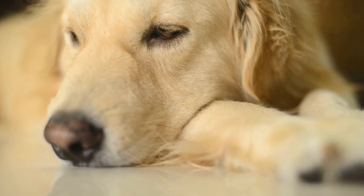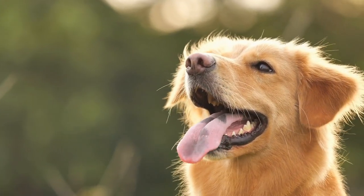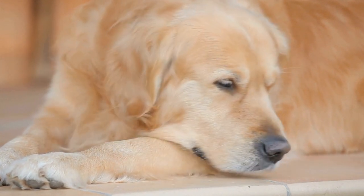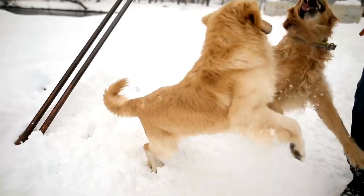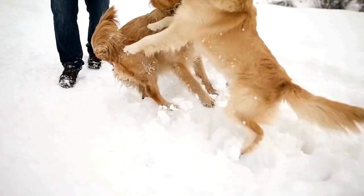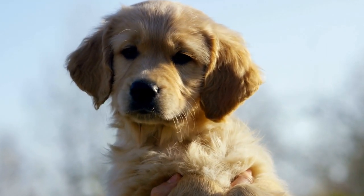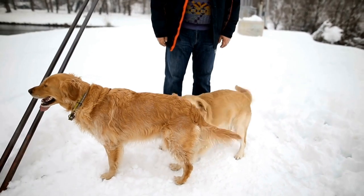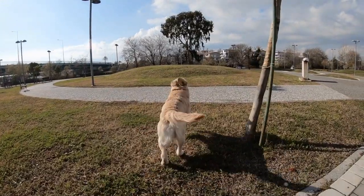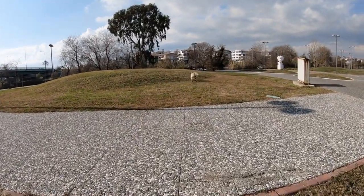Two: Paw Print Coasters — add a personal touch to your coffee table with paw print coasters. Start by purchasing plain cork coasters from a craft store. Dip your Golden Retriever's paw into non-toxic paint and press it firmly onto each coaster. Make sure to wash their paw immediately after to avoid getting paint on furniture or carpets. Allow the coasters to dry completely before using them. These paw print coasters will not only protect your furniture, but also add a unique charm to your living space.